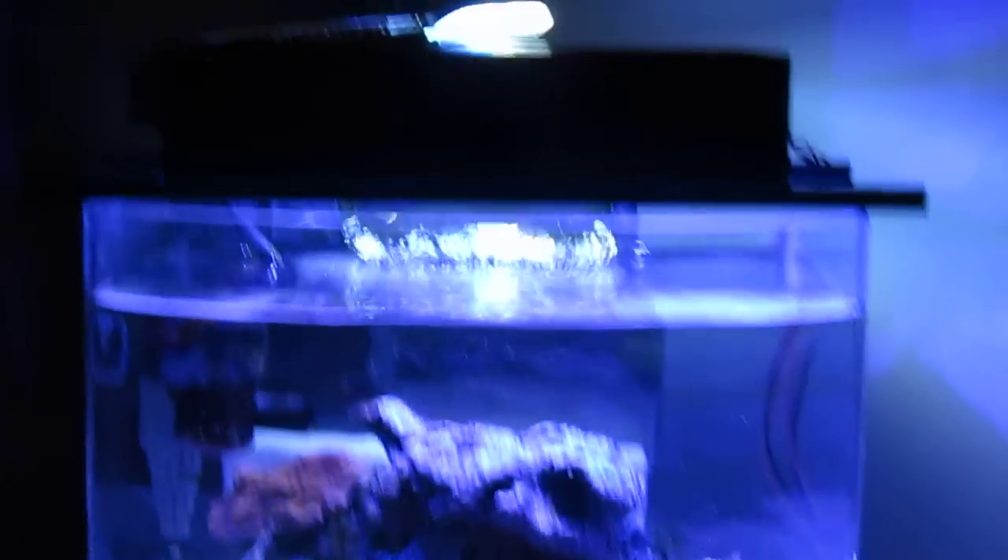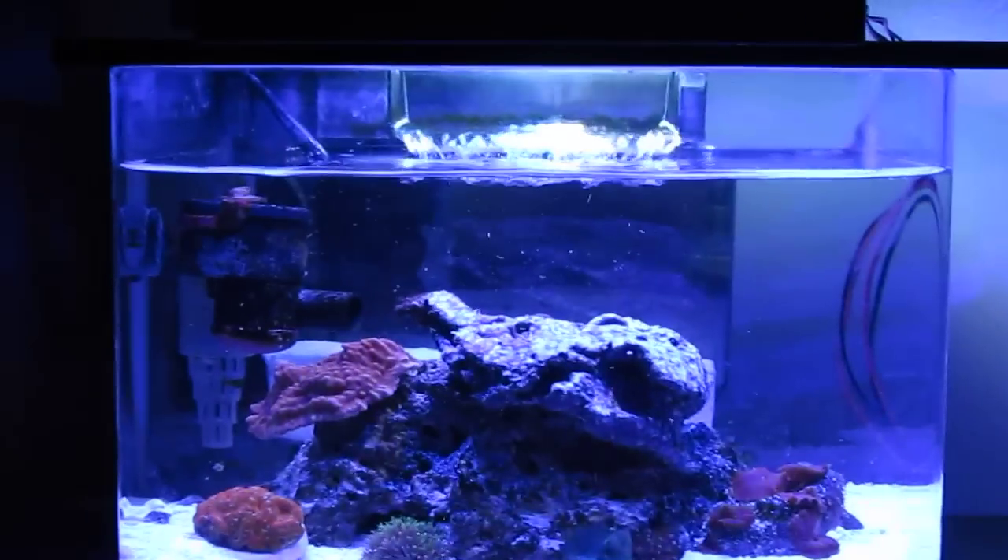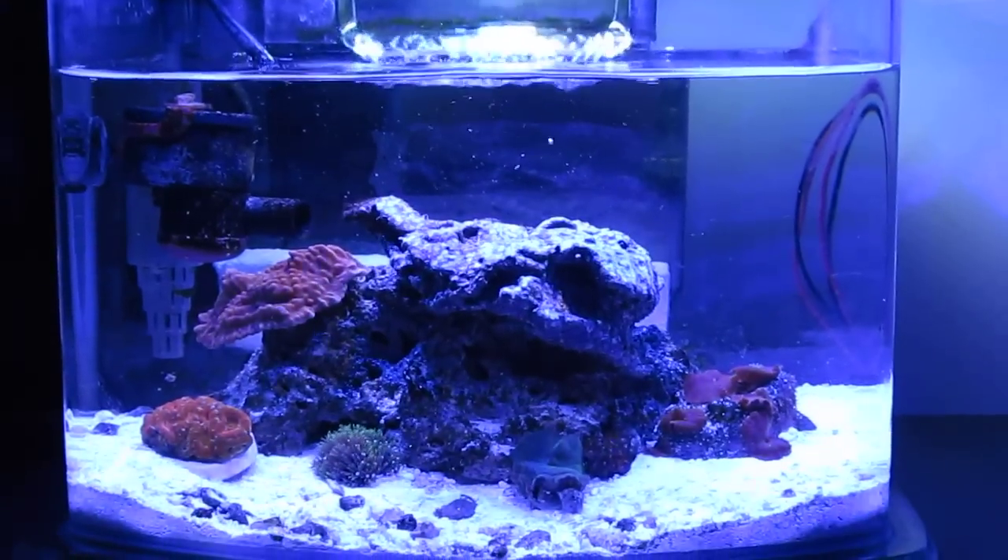I have an AquaClear 70 as filtration, with the light that came with my JBJ Pico tank running the Chaeto in there. That's my Chaeto with my two-inch deep sand bed, foam pads, and all that. I have carbon and a heater — that's it. Really simple setup.